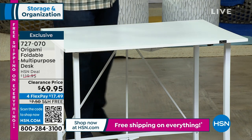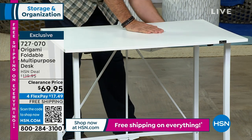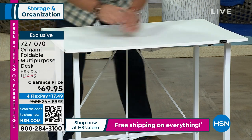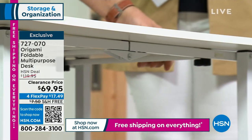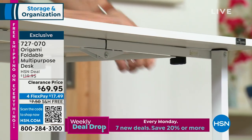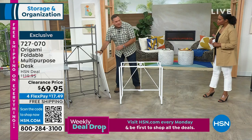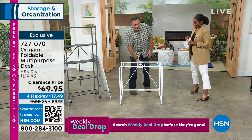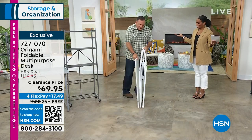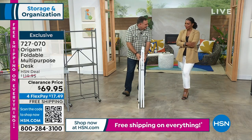I'm going to show you how this arrives and how you break it down and set it up. The top has little toggles you rotate to grab the frame. I rotate them off the frame — that's all I did — and the whole top just pops right off. The frame, like all Origami, folds flat. When you store this, do you see how skinny it is? You could fit it under a bed or behind a door.